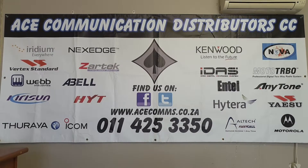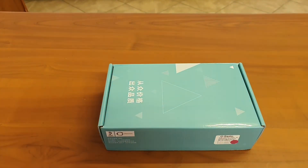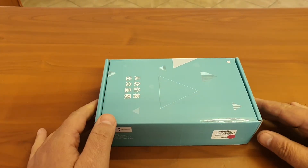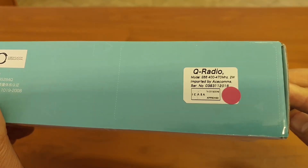Hello and good day. Today I have this little device with me. It is called a E66 Q-Radio — we just baptized it the little Q-Radio, the model is E66.